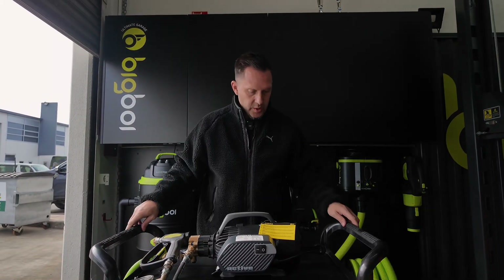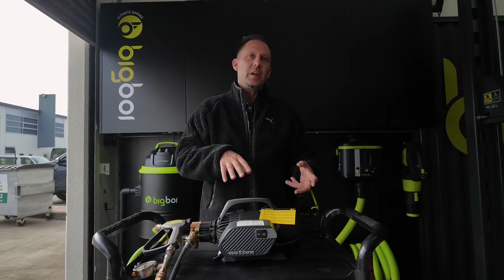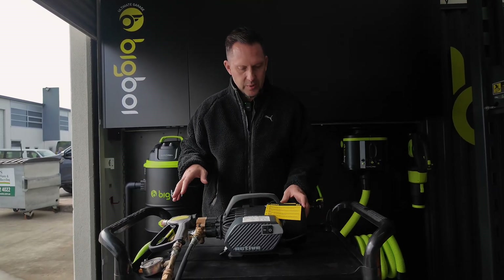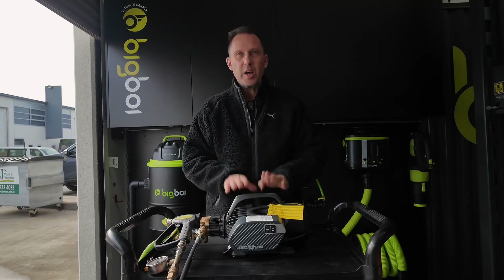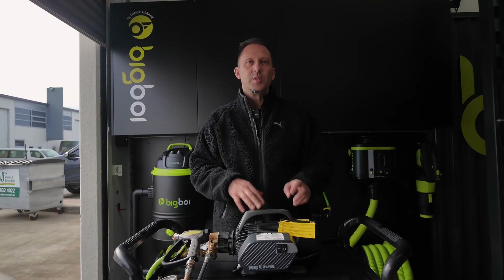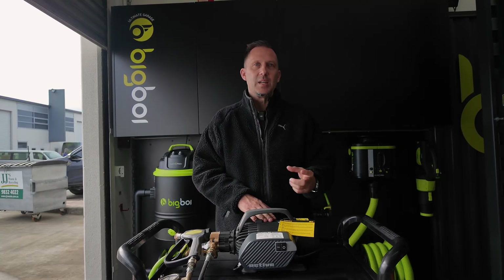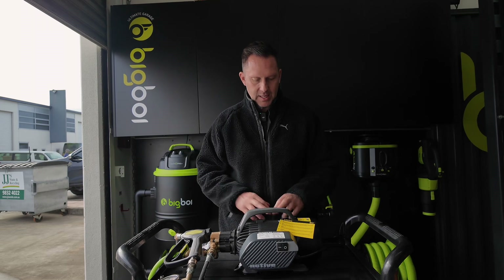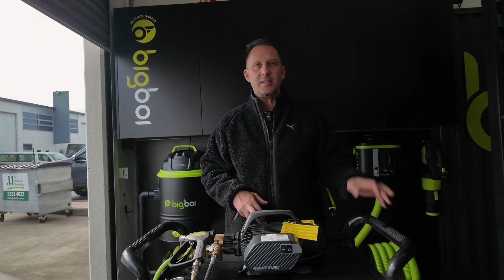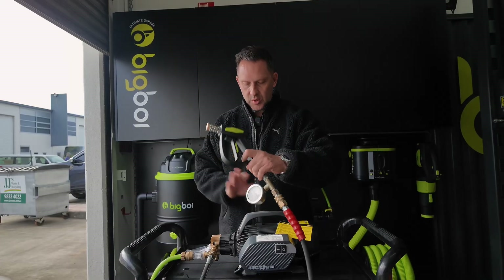Now we're going to move on to the Active 2.3. You can see how much more compact this is — it's in a different category, consumer grade, semi-pro, probably the best way to describe it. Footprint is a lot smaller, a lot more portable, only weighs 13 kilos. It is a lot louder than the AR — the benefit of four-pole over a standard induction style motor is the sound. Being that it's not encased, 95 dB is what they've listed, versus the AR at low 80s. We're going to do the PSI test using the one gauge and their 4.4 nozzles that came with the unit.